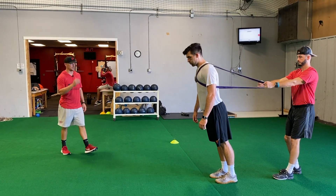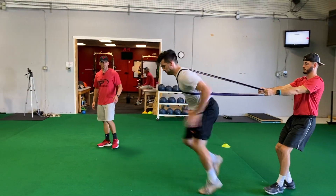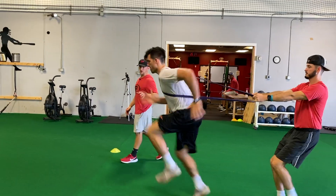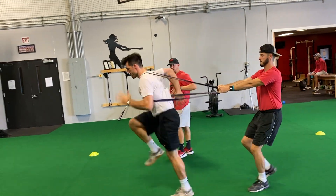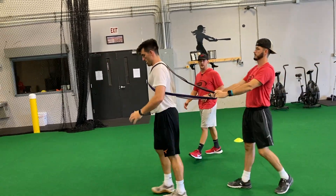This is our band resisted high knee run. Bramwit's going to get after it here. This is for reps now, so notice that he's trying to get a bunch of reps in. We're getting a little bit of forward lean. This is our progression from our wall run, so that's good there. Ten yards is fine.